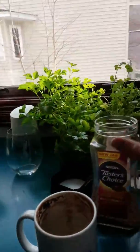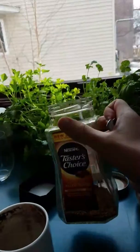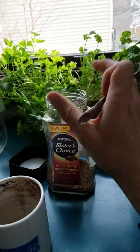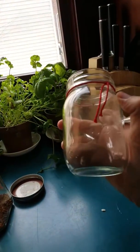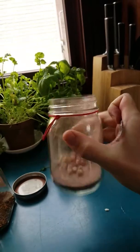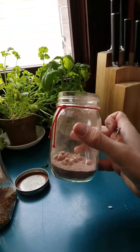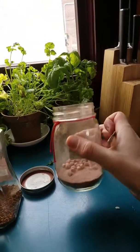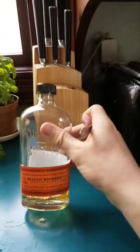All right, so you're going to need some Taster's Choice Instant Coffee. There's another brand I accept, but I don't remember the name of it. And you're going to need some Jennifer Booth Hot Cocoa — hot cocoa I got from Jennifer Booth for Christmas. I think it's her special recipe, I'm not sure. And some whiskey.